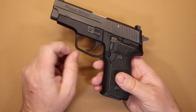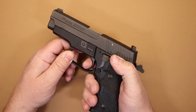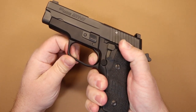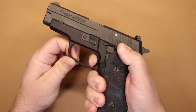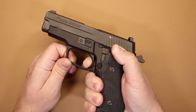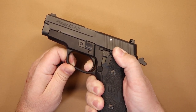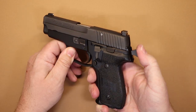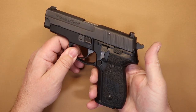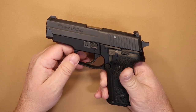This is the SRT trigger — the short reset trigger. Whenever you fire it and recycle the slide, the reset is very short, and then you can fire again very quickly. The decocker is great — you can make the gun safe at any time if it's cocked just by dropping that decocking lever and getting it back in safe condition.